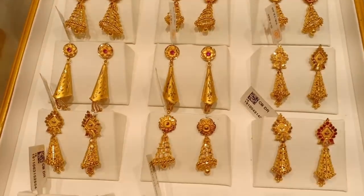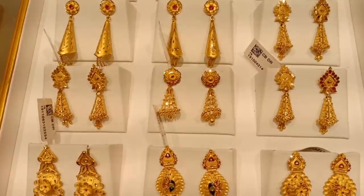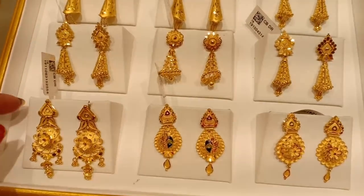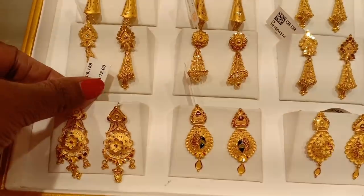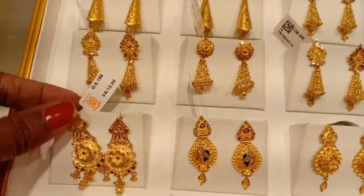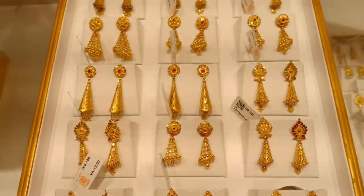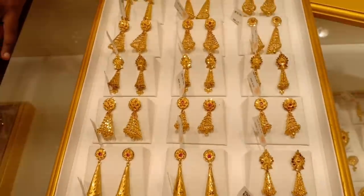You have to start from 4 grams. This is 12% wastage. The wastage design is very nice.